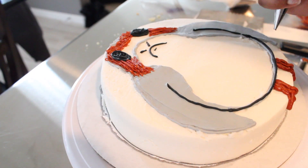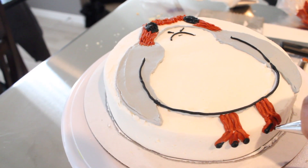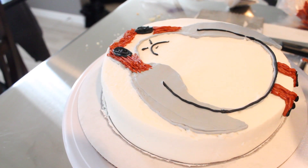Using the black buttercream with a number three piping tip, I'm going to finish drawing out the rest of his body and pipe black toenails, and outline the rest of his body.